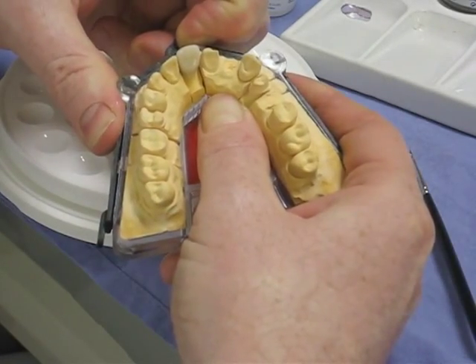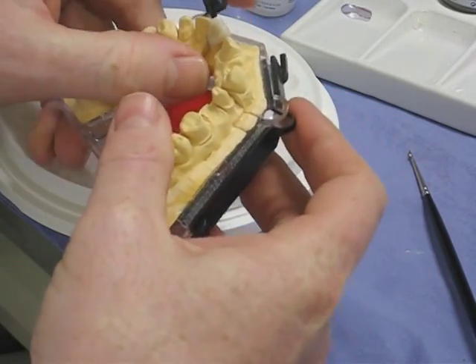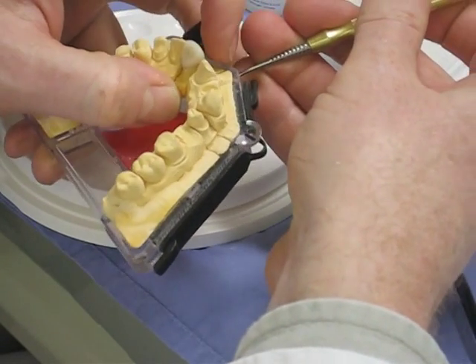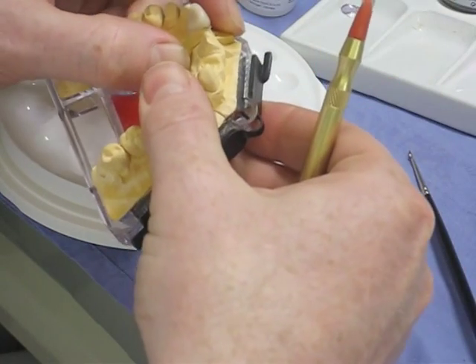Then, taking the die with the crown out of the model, I'll put some stain on interproximately as well, just to darken it down there in the margin region.